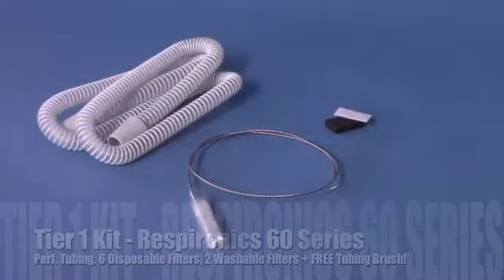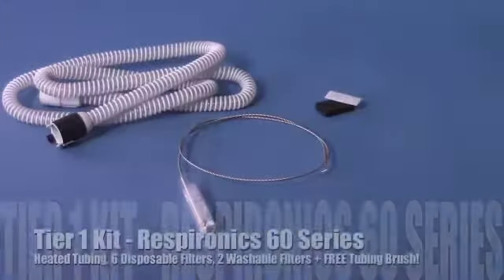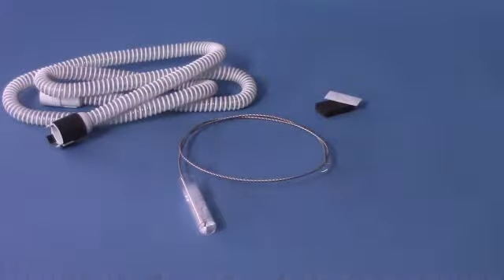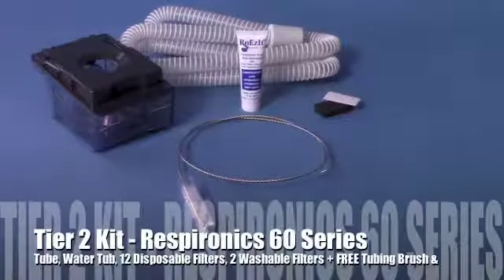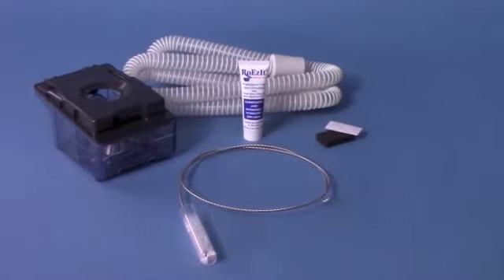Respironic 60 Series CPAP machines feature flex family technology, which provides optimal CPAP therapy at the lowest amount of pressure available. CFlex will monitor each breath and lower the pressure on a breath-by-breath basis, returning to normal pressure upon inhale.